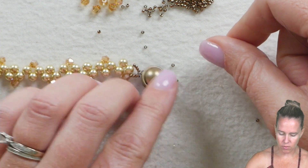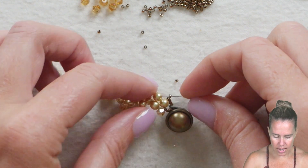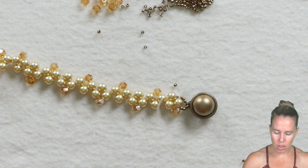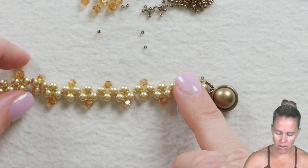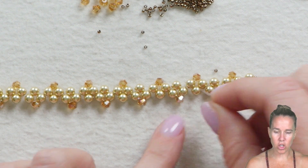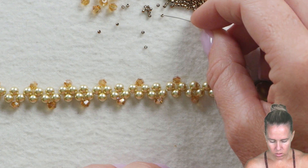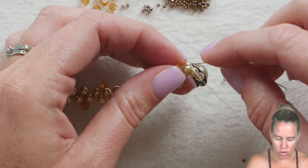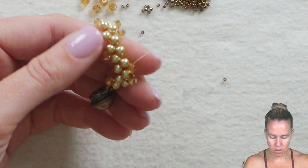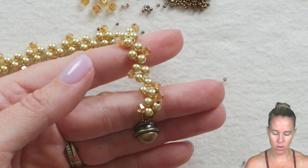This bracelet is two-sided, so it doesn't matter if the clasp went up or down. I'm going to start working down the top - add one 15/0 seed bead and then sew through the next round pearl in line, which is that third pearl in the unit. From here we're going to step up and attach to all of the crystals that are popping up. Make sure every other stitch is oriented up, down, up, down. Add one 15/0, followed by one crystal, followed by two 15/0s, then sew through the next crystal in line. We're going to work our way up through the bracelet adding 15/0s and crystals the whole way to the top, do the other side, and then come back down to the start of the clasp.